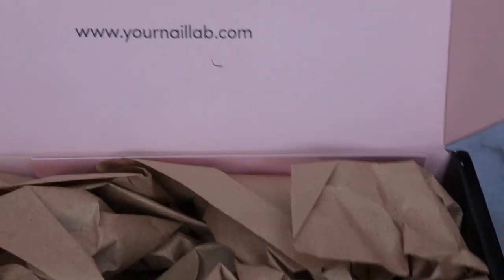Alright, you all know I'm a sucker for the packaging — it just says 'Your Nail Art in a Box' and then it says 'Hey Babe' right here, which is so cute.